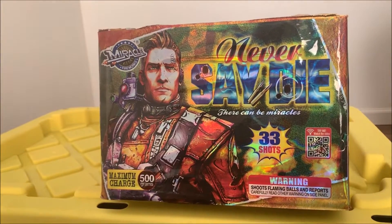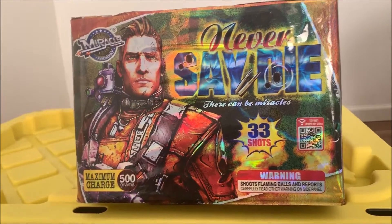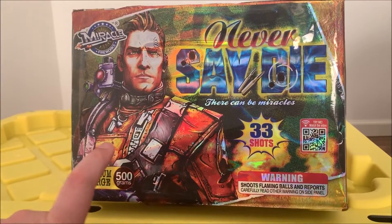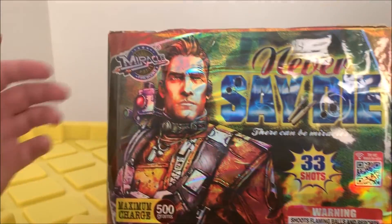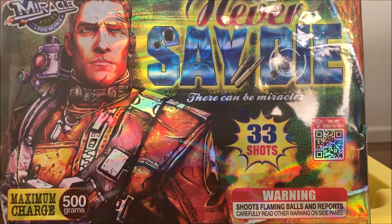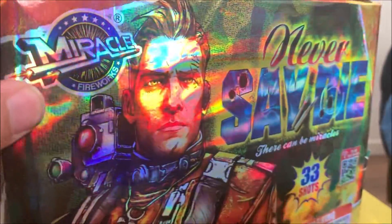What is up Pyros, today we are taking a look at something a little special. You guys may know who that character is — for me, you guys might know I like to play Borderlands. Borderlands 3 actually rolled out today and I will be playing it as we release this video. You might remember Axton from Borderlands 2. Miracle Fireworks has a nice 500 gram cake — it's a 33 shot called Never Say Die. I definitely picked it up with the foil and Borderlands themed character.